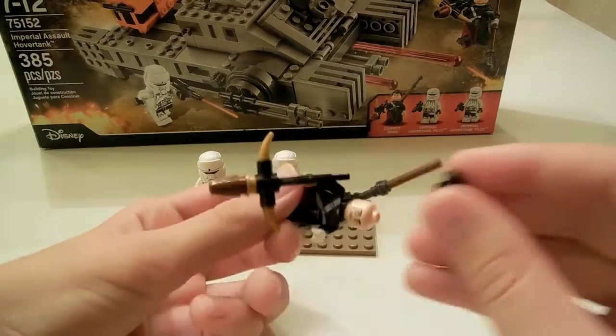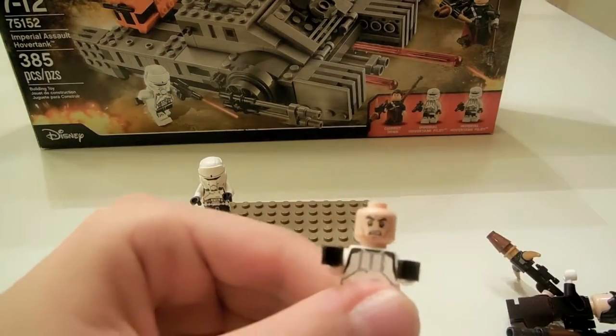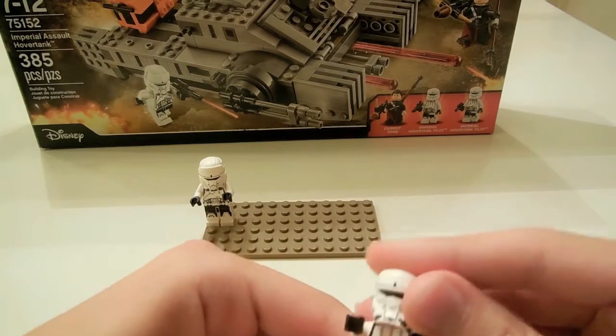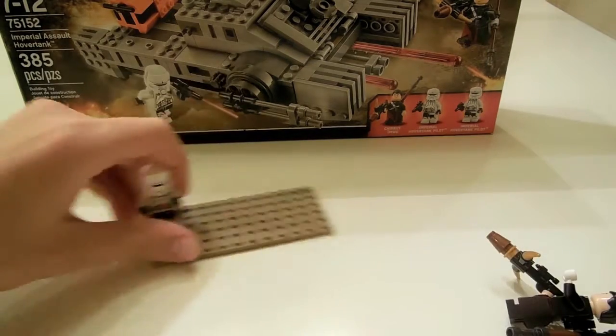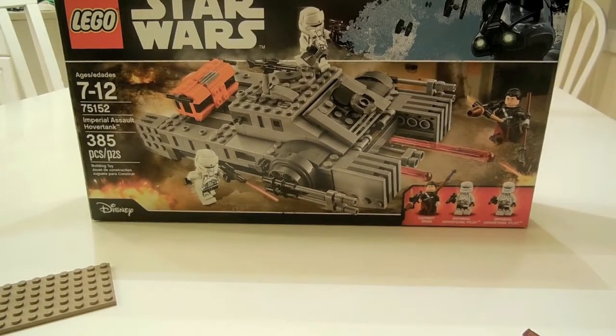The Imperial Hover Tank pilots have the regular clone face, even though they're not really clones. Thanks for watching this video, and I will probably be doing more once I get some more LEGO sets.